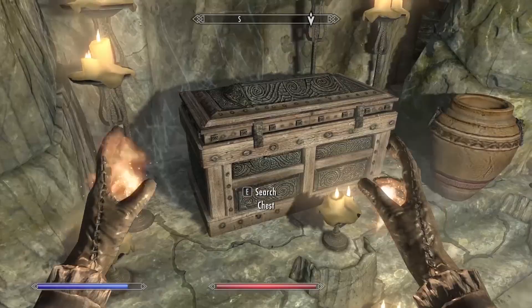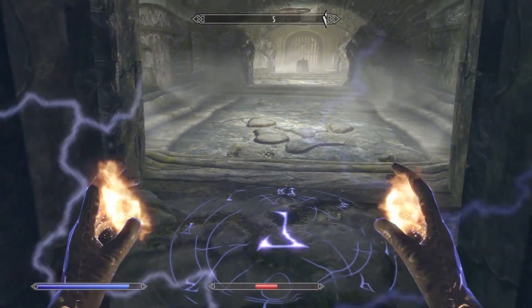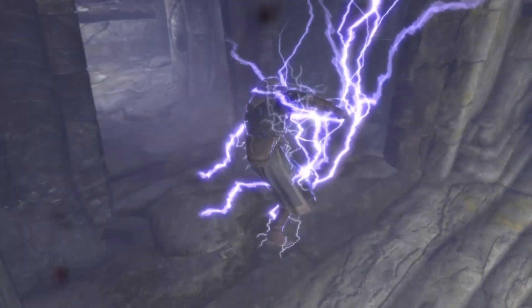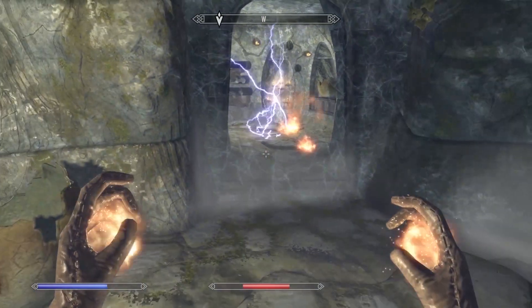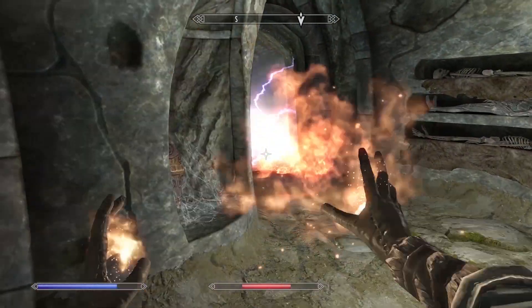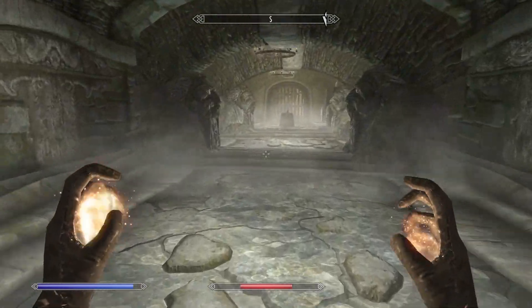Then you have to fight some more like a typical dungeon. If you see those pressure plate things on the ground, don't walk on them or you'll get hit with a powerful magic attack. Instead, hit them with a ranged weapon — like a destruction spell or arrows — so you don't get damaged.